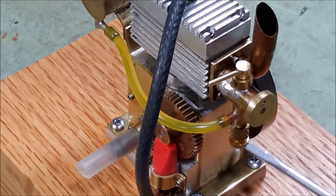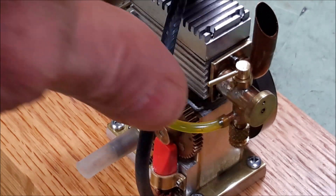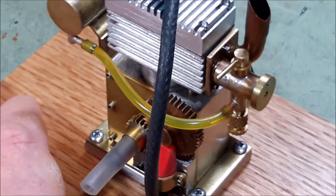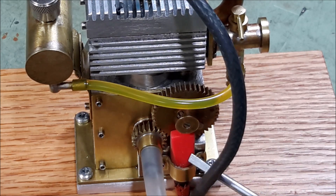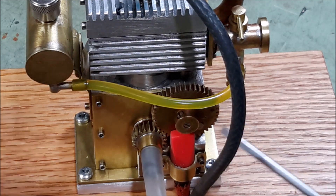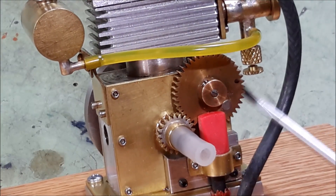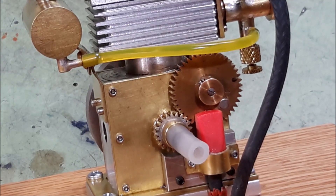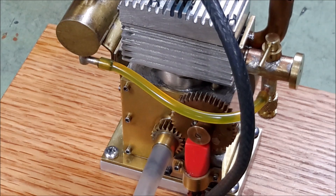The fuel is controlled by a needle valve on the bottom and enters the throat of the carburetor, and this valve on the top here regulates the airflow. The timing gears are external, and this little red thing on the bottom is the hall sensor. There is a little magnet on the timing gear right there, and when that goes past the hall sensor it makes a circuit that creates the spark. It's a spark ignition engine.